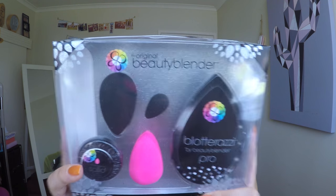You get this little solid soapy thing that you can use to wash them, and you also get the Blotarazzi. I wasn't 100% sure what this was when I got it, but it looks like a flat Beauty Blender - if you squish the Beauty Blender it's a very thin sponge. You can use it on top of your makeup to block any oiliness, which is pretty cool. I'll probably use the Blotarazzi and the Mini for myself and put the other three in my kit.